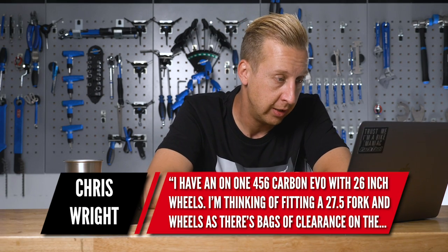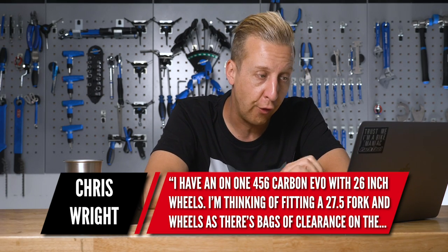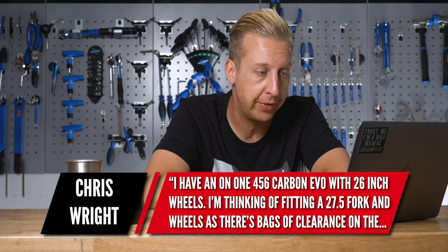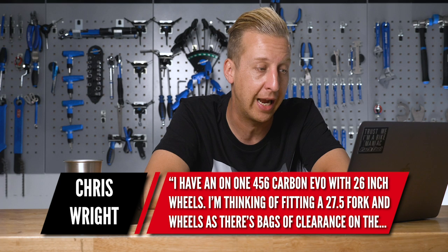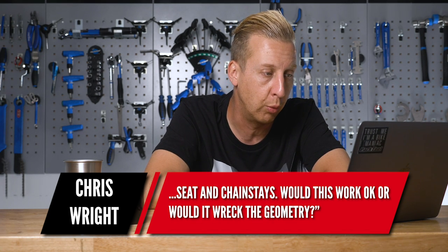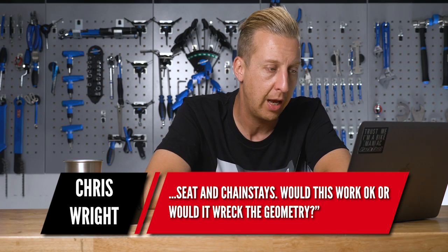First up this week is from Chris Wright: 'I've got an On1 456 Carbon Evo running on 26-inch wheels. I'm thinking of fitting a 27.5-inch fork and wheels, as there's clearance on the chainstays. Would this work or would it wreck the geometry?' It will definitely work — I've done this very thing to my daily bike that I've turned into a commuter, but there are a few things to remember.